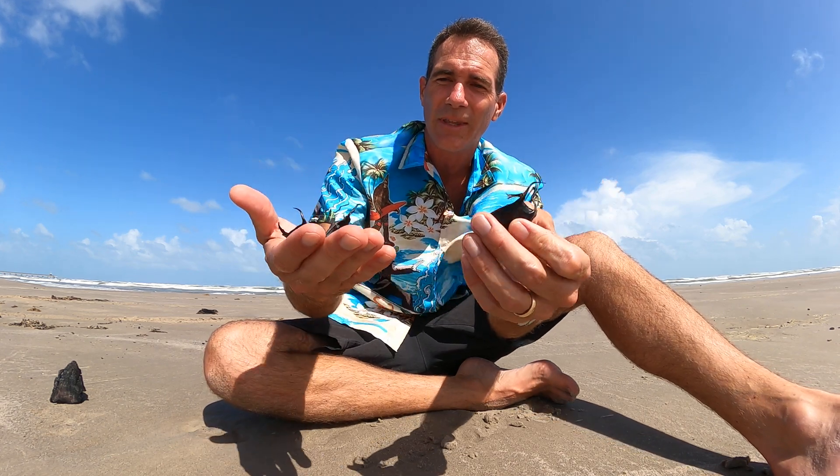The baby growing inside can remain in the casing anywhere from three months to 15 months, depending on the species. Once the baby is ready to get out, a little pocket opens up on one end and it swims out. Then we find the empty casings washing up on the beach.